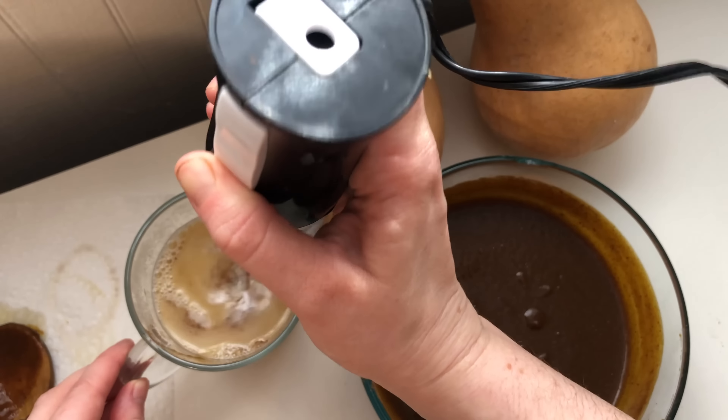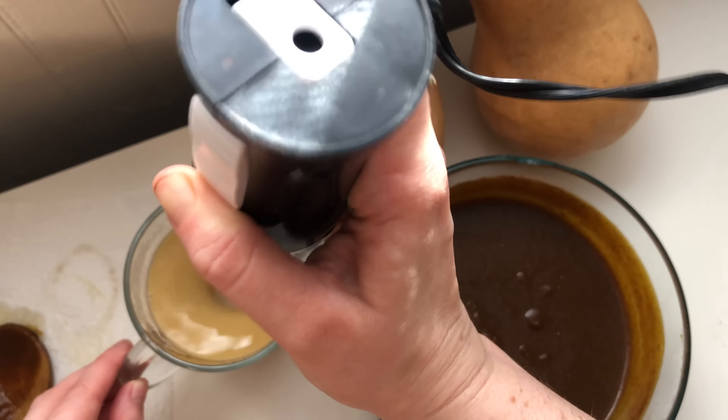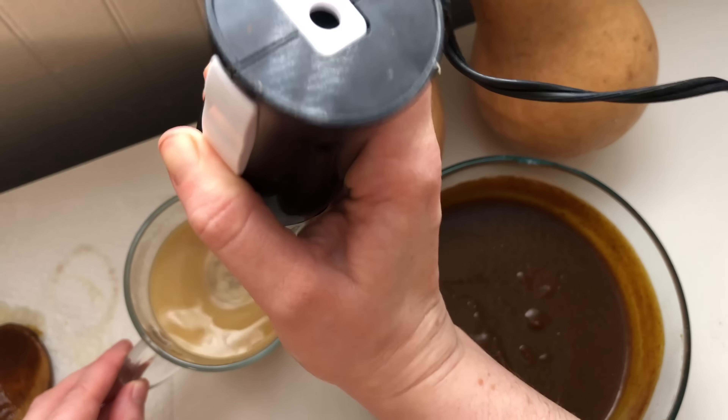Of protection during this time. Then I took my handheld frother and just frothed up the whole mixture.